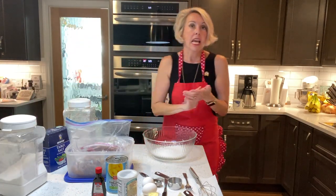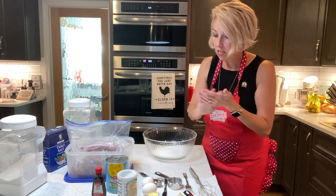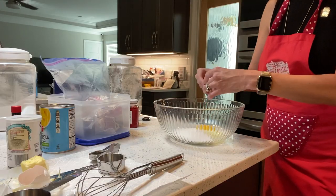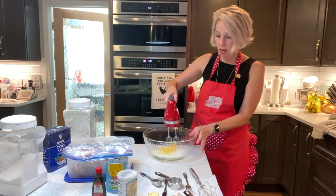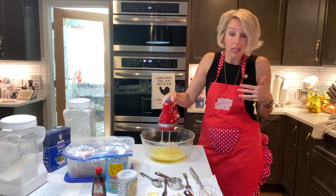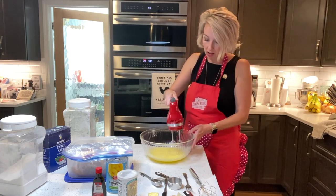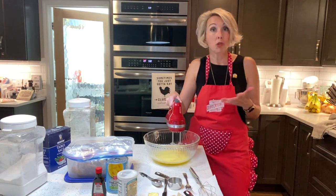Dixie Crystals is the best sugar ever — taste it sometime, put it up against its competitors, there is zero competition. You can leave comments for coupons and check out DixieCrystals.com for free recipes. Now we're going to put our two eggs in with our sugar and get our electric mixer on medium to beat the eggs and sugar until they're light and fluffy. My Dixie Crystals apron matches my little kitchen hand mixer, which cost about $25 at Walmart — I don't have the super expensive stuff because that's not who I am.